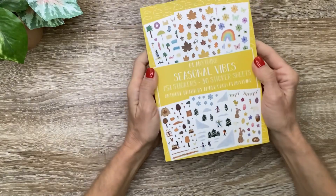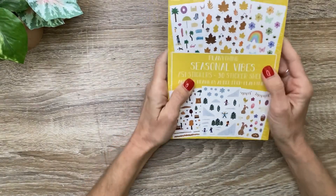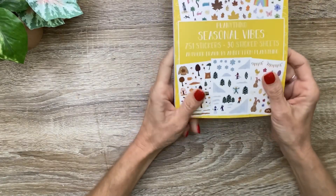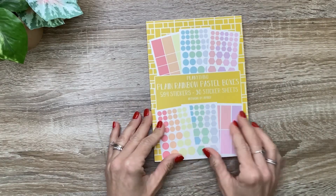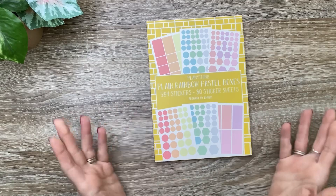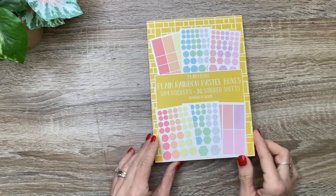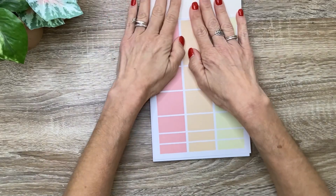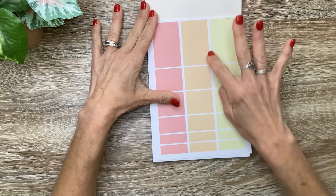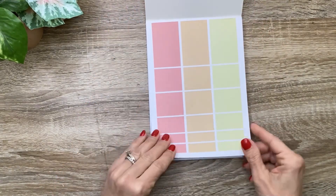So that's the Seasonal Vibes book - I absolutely love it, can't wait to use the spring stickers in my currently sheet today. Now I'm going to show you a really good functional book - this is called Plain Rainbow Pastel Boxes. I love this because I can never have enough boxes, and I love that these are shaded in all those pretty pastel colors because that's what I use the most. Instead of the regular boxes with a shaded frame and white in the middle, these are all solid. I love these for layering and using functionally.